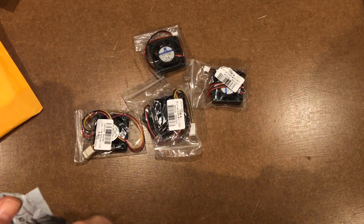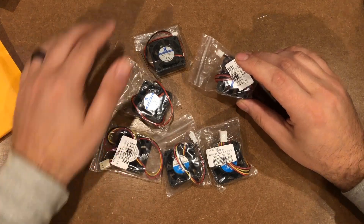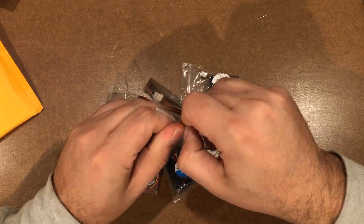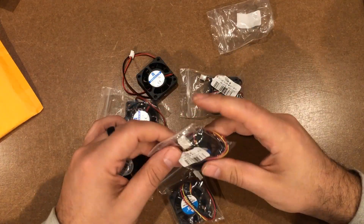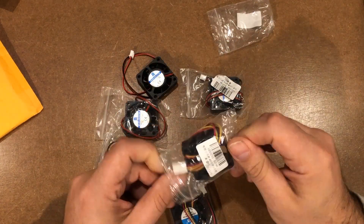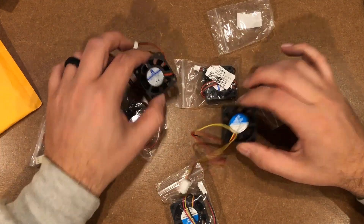I think they're a couple different sizes. If you order much off AliExpress, you'll notice that they bump up the shipping when it hits a certain threshold. These are slightly different actually. A lot of times I wind up ordering things in smaller quantities than I actually need just to save on shipping. These are — I don't know what size that is — maybe 30 millimeter fans.